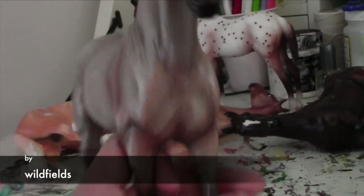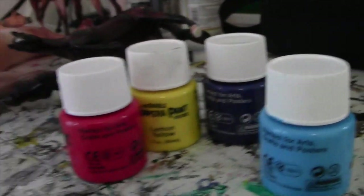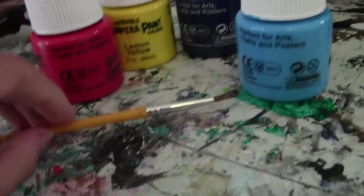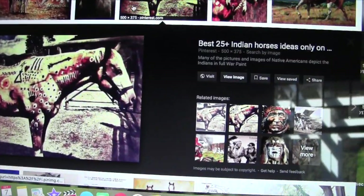All right guys, today I'm going to teach you how to paint designs on your horses — you can use them as like Indians or not. I'm going to get some washable paint, some paint brushes, and of course some horses. It's very important that you use washable paint for this tutorial.